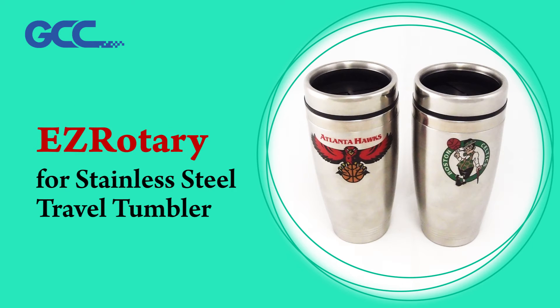Easy Rotary for Stainless Steel Travel Tumbler by GCC Inkjet Application Lab.